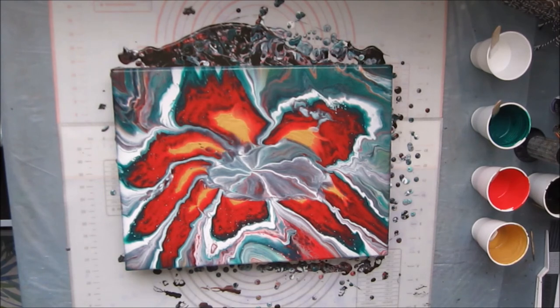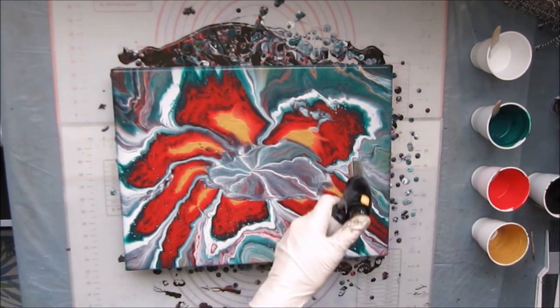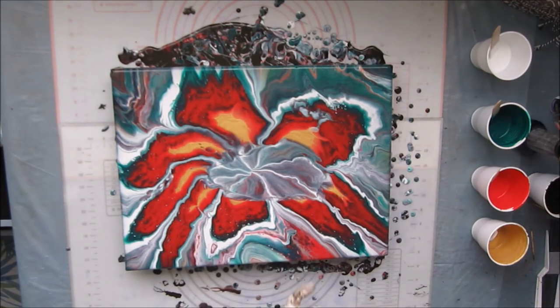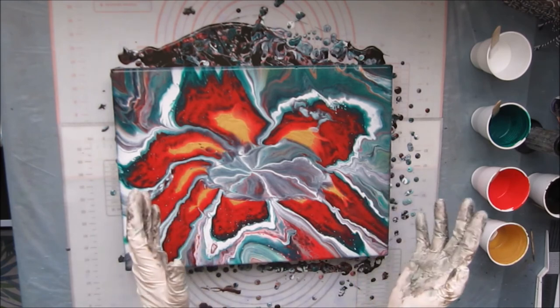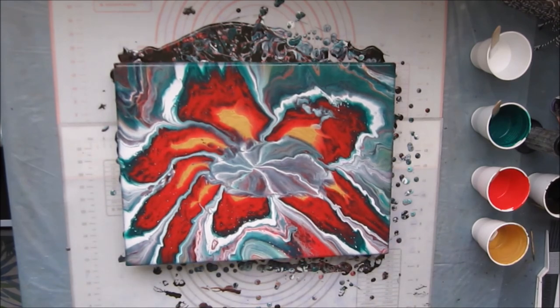I can still see a few bubbles which need to be taken out, but otherwise that is perfect. I'm very, very happy with that — even with this slight muddish look in the middle where the paints have merged in. Overall, I'm very, very happy with this picture. I'm going to leave that now. Thank you very much again for joining me, and I'll see you next time.